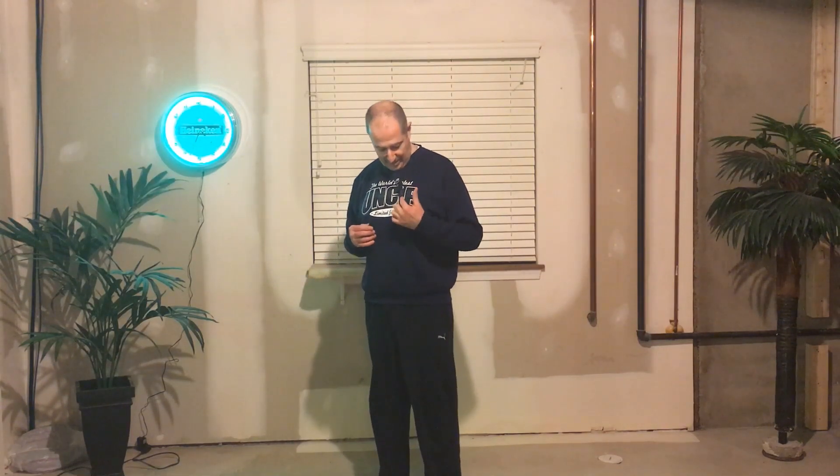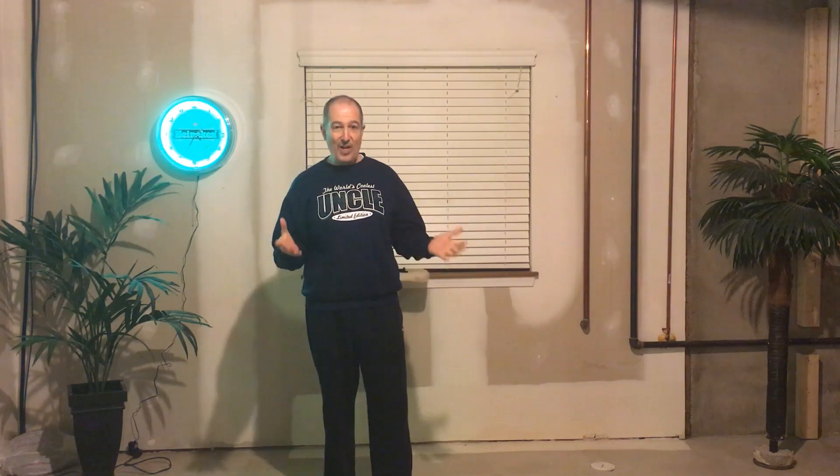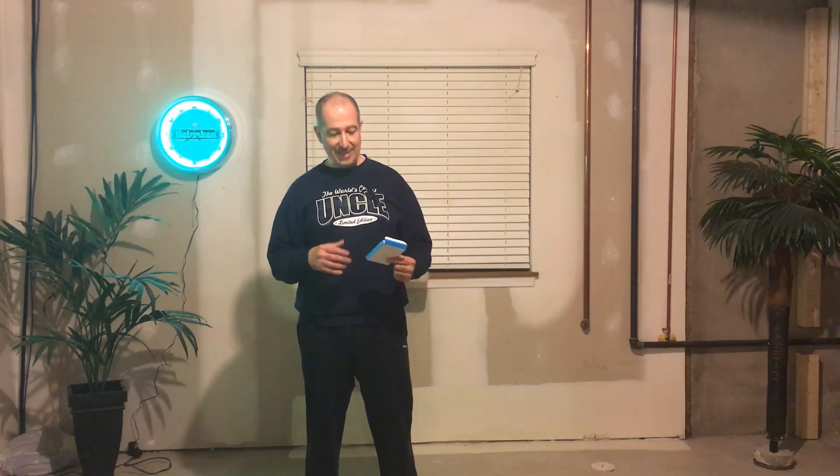Let's see what this sounds like without this lapel mic — just a regular iPhone camera mic at this distance. Okay, so here I have the same distance speaking at the same volume as before. You should notice the difference. And we're back with the lapel mic — you should be able to notice the difference in volume. I'm trying to speak at the same volume so it's a fair test.